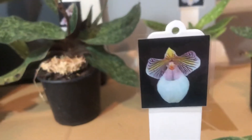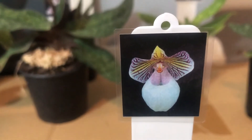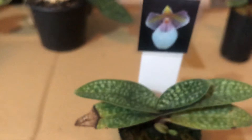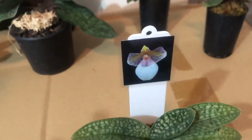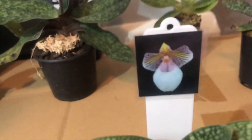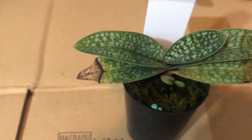Another Parvisepalum is called Paphiopedilum micranthum. This one produces a really huge flower — I haven't flowered any yet, but here's a photo to give you an idea. Among all the Parvisepalum here, micranthum produces the biggest pouch — much bigger. When I do get it to flower, I'll show you.